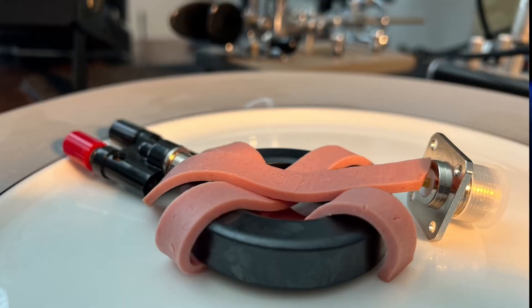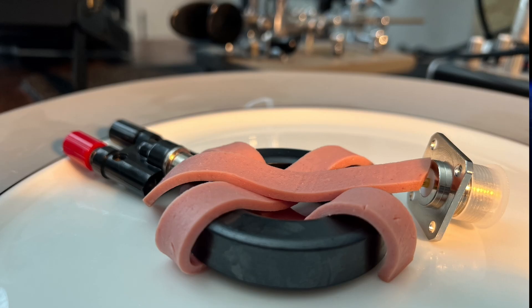Whether it's a dipole, end-fed, or vertical, the key is understanding what the feed point really needs: balance, transformation, or isolation. Get that right and you'll keep RF where it belongs. For more information, look at the website of RF Guru. Another good source is the website of RF engineer Tom Roche, W8JI. And I am pleased to announce that I have just patented the Baloney Balun — it gives every antenna an SWR of 1. I'm also introducing the Moon Pie Balun: with it, you can work 80 meters with an HT antenna. Consider subscribing to this channel, ring the bell for updates, and 73.